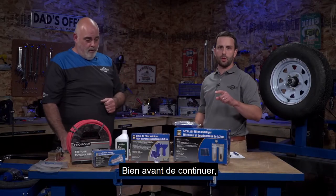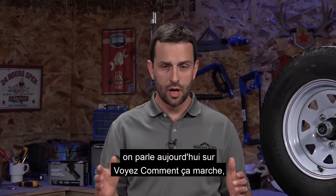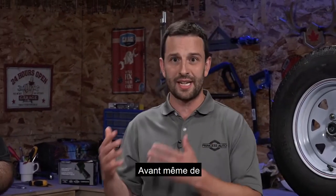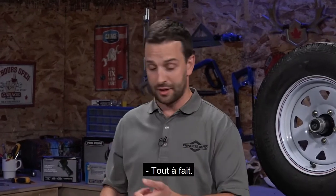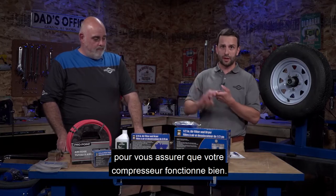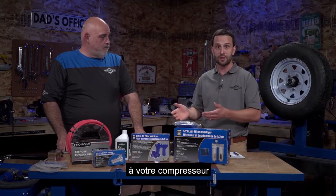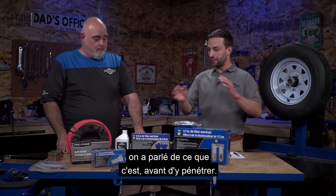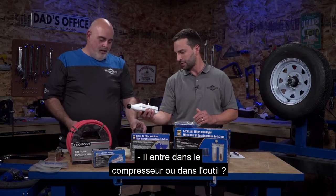For those just tuning in, we're talking about air tools today on See It Work. We've walked through a few necessities needed before you can even dive into purchasing tools - a compressor and accessories to make sure it's running well, and a hose to attach the tool. Before we dive in, what's this? Air tool oil. That goes into the tool to keep it lubricated.